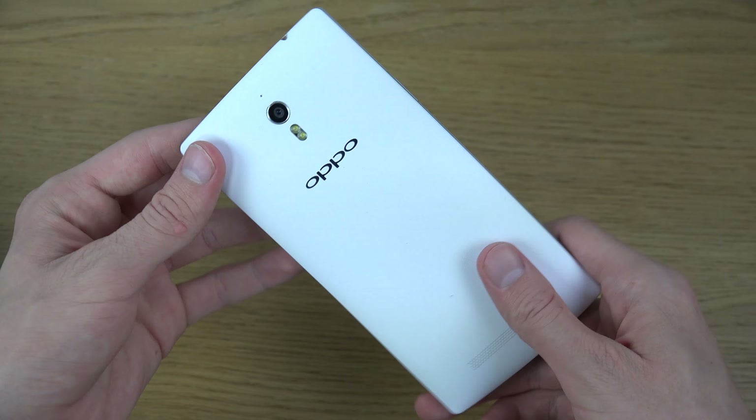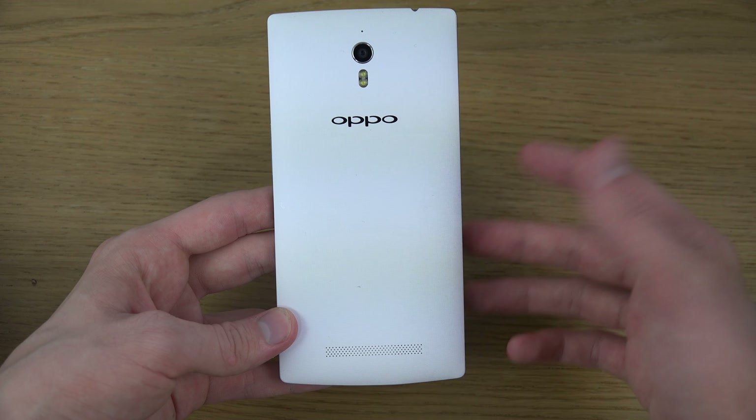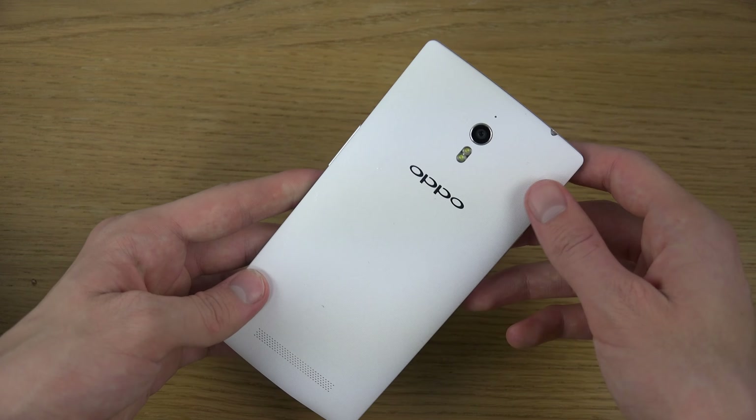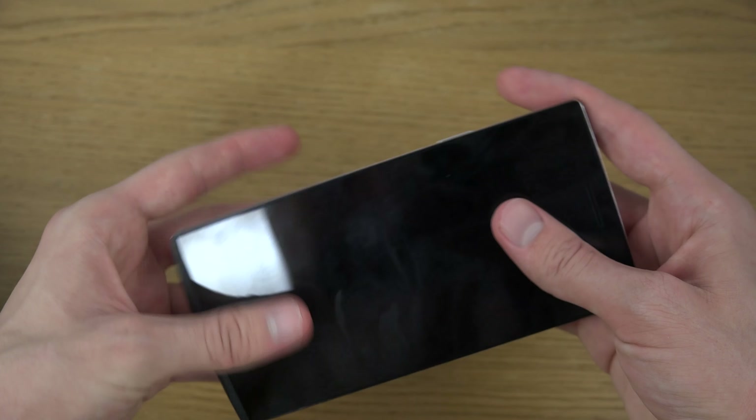Hey guys, so today I want to take a quick little look here on the Oppo Find 7. Finally got it to start — it did have a plastic little thing on the inside of the battery, so that's why it didn't start. You had to remove that.